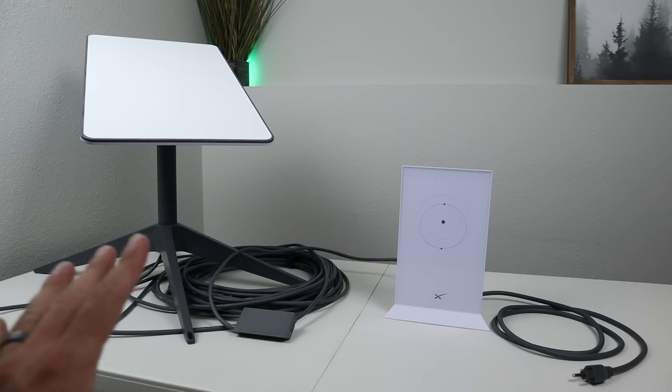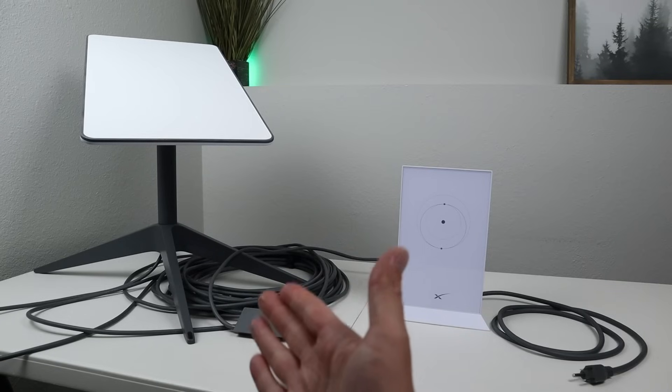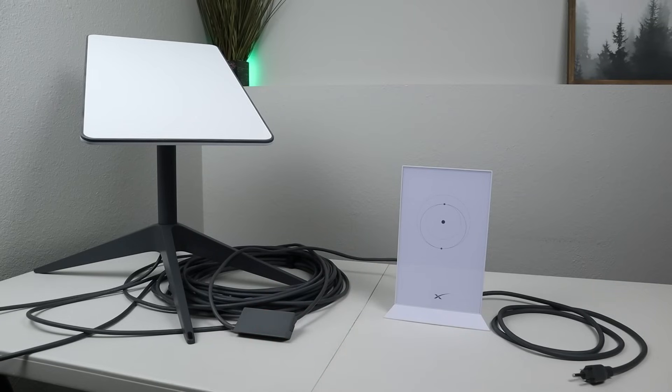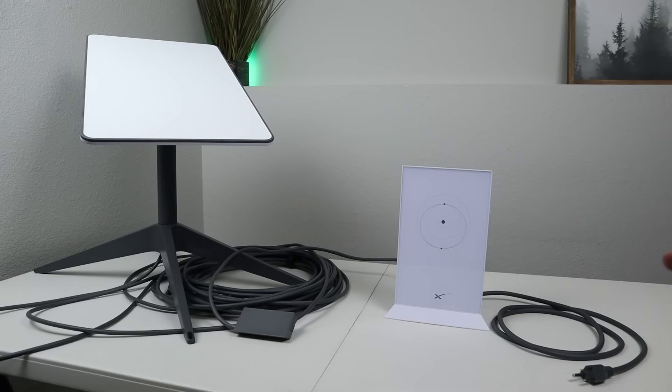Now here on the table, I have the default setup for Starlink Gen 2, so I can show you guys the differences between the setups. The Starlink Gen 2 is self-actuated, meaning it aims automatically at the satellites, and it also has a built-in heater for snowmelt. So those are the advantages of Gen 2. This is the Starlink router, and this is the entire setup, and you have to have AC power to turn it on.